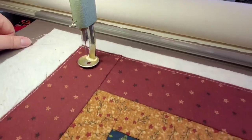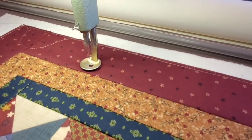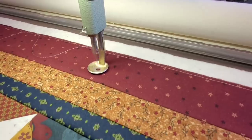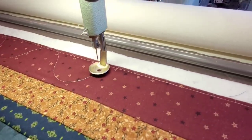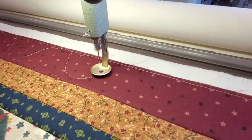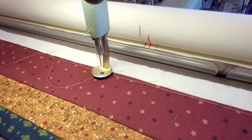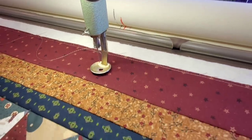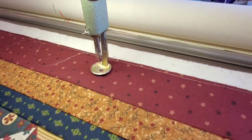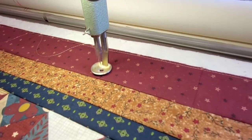Today I've actually loaded my table runner on the long arm — I thought it'd be fun to bring you along and stitch a couple of rows with you. Hopefully this doesn't make you too seasick with the motion! I'm still trying to find a really good place to put a camera so I can show more of the quilting on the long arm. You can fast forward if this part is making you a little seasick — we're going to quilt a couple of rows so that you can just see it stitch out.